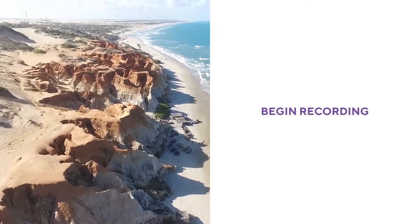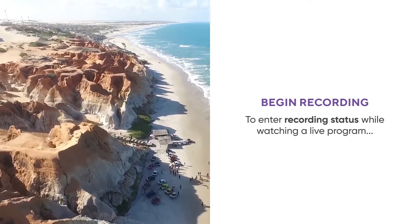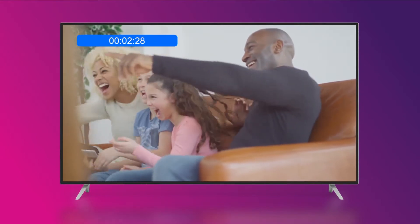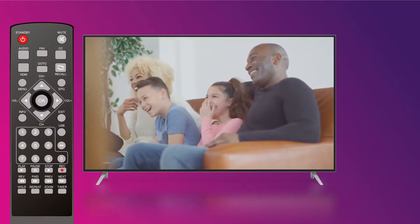There are several ways to begin recording. To enter recording status while watching a live program, press the remote's record key. You will see a timer at the top left corner of the screen to confirm that you are recording the program. Press the stop key when you finish your desired recording.